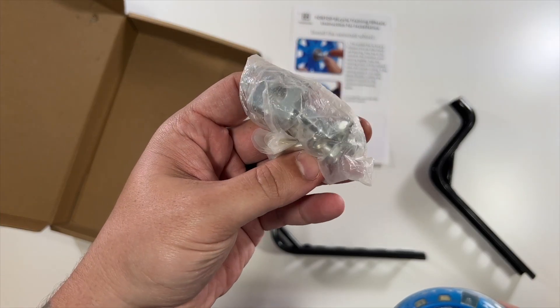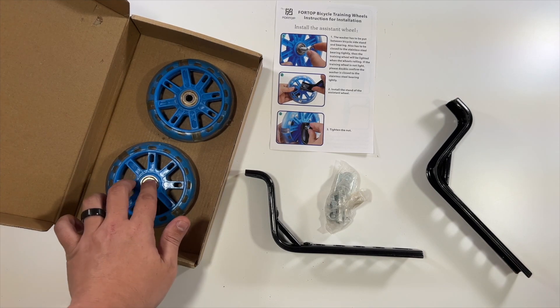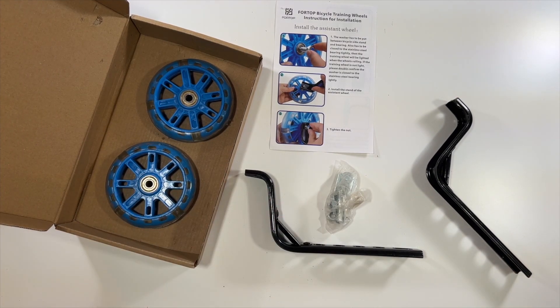And of course, you have all the bolts and everything. So there you go — that's everything that would come in the set. You'd be able to easily put these on and then attach this to your bike.